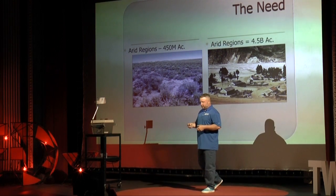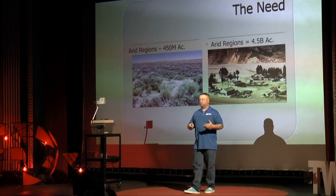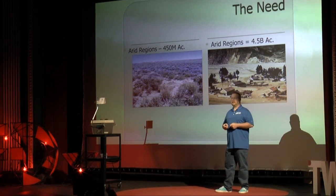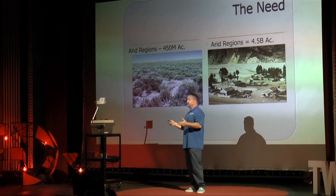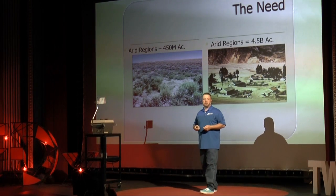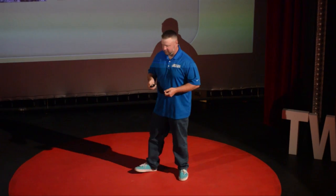Now let's talk about how impactful it is globally: 4.5 billion acres of arid land — the Mongolian steppe, a good portion of India, China, all of the Middle East. Think about Afghanistan and Iraq. Do you think they have some disturbances over there that might be perturbing their soil crust? I think they do.